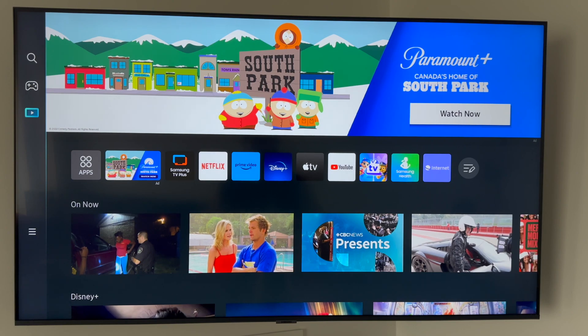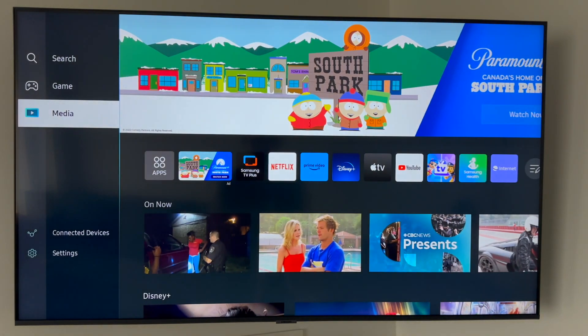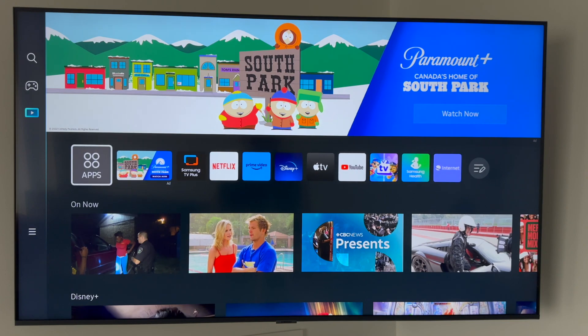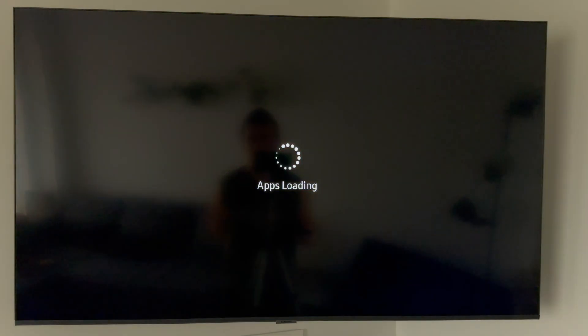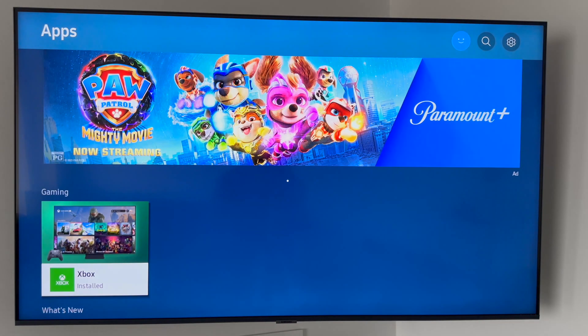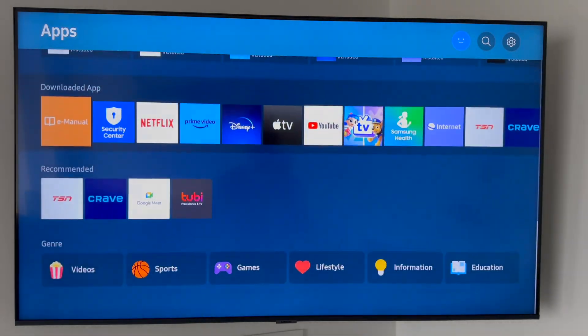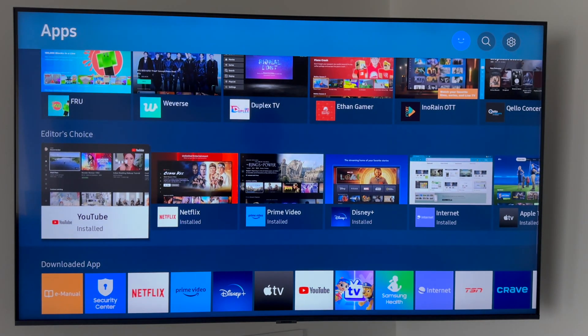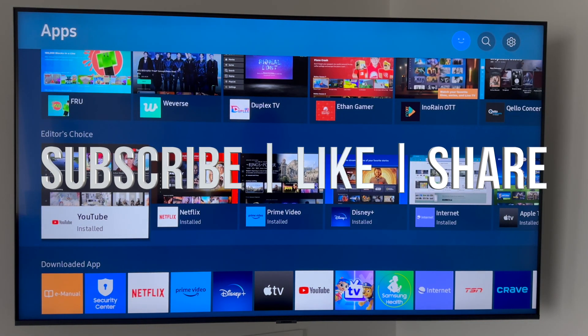Your TV is now ready to use. You can open any app like Netflix or download anything you're missing from the app store. Just go to Apps, and from there you can download games or anything else. That's it for this video — if you have any comments or questions, write them in the comments below. Don't forget to subscribe and like. Thank you!